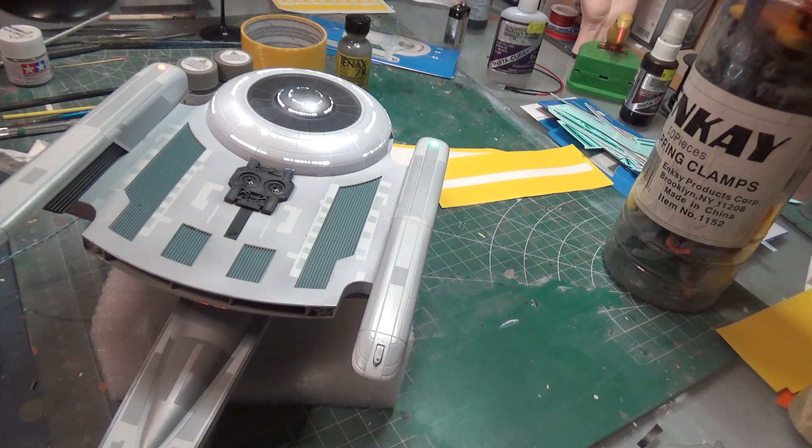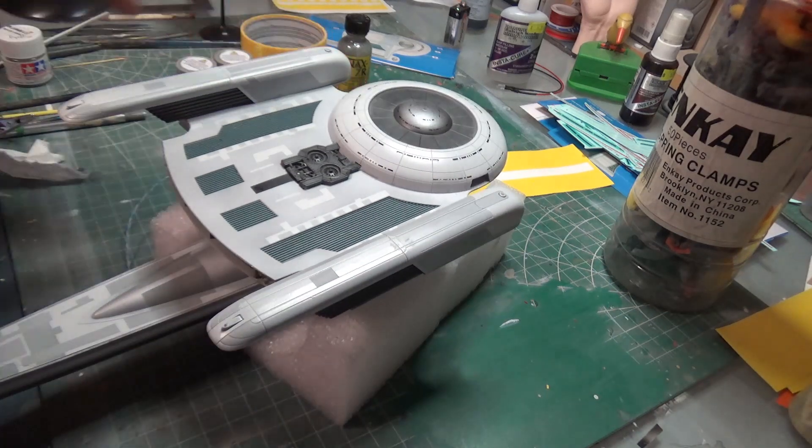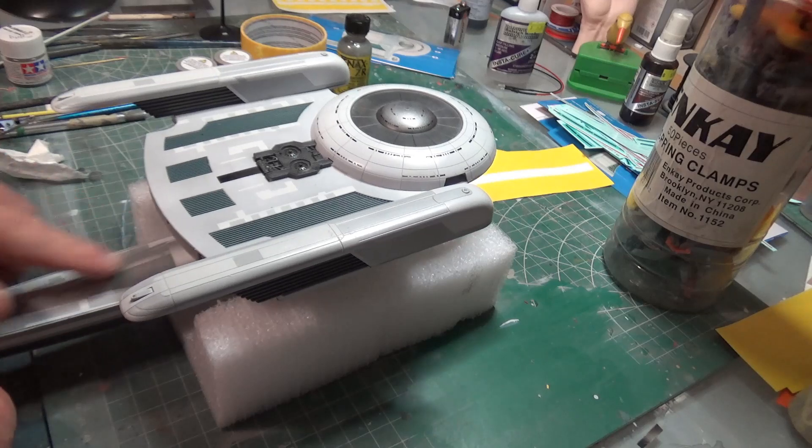I'm still getting those double flashes, only happening every once in a while — like every fifth one. I have to qualify my statement from yesterday: what I'm using is one of Ralph's prototype boards. So it's possible that all the bugs weren't quite worked out. The ones he sells now I'm sure are in great shape — the ones I was using were his prototype boards.